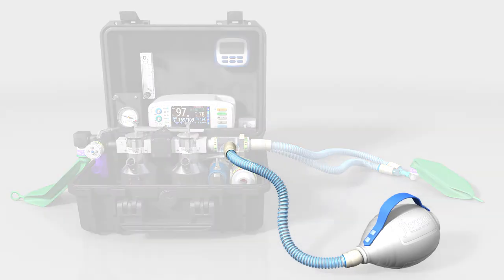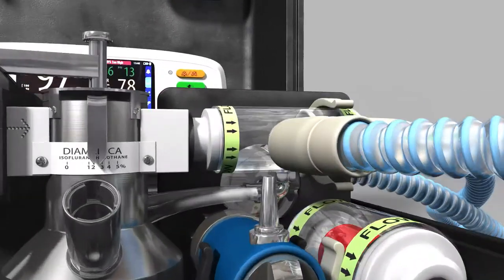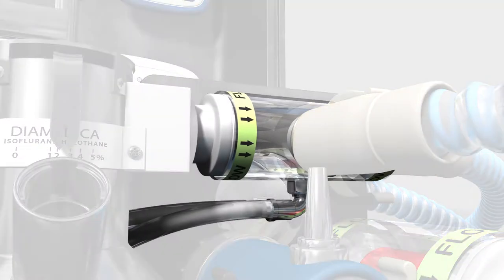The patient circuit valve consists of an inspiratory side and an expiratory side. The two sides are linked by the stabilising tube that transmits pressure during manual ventilation to close the expiratory side, allowing the lung to be ventilated.